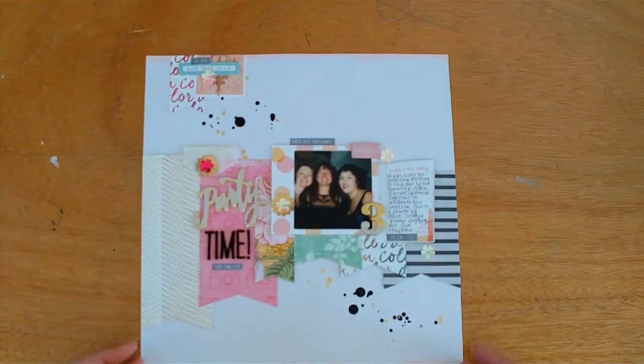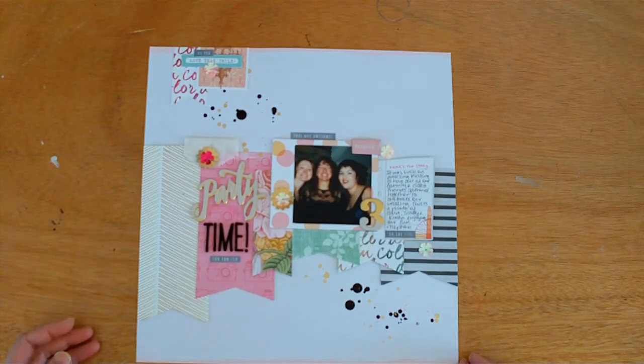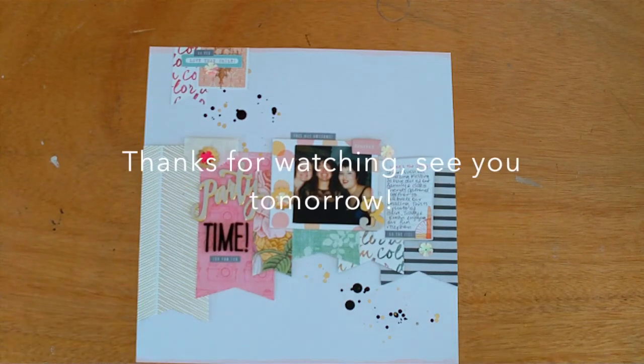Thanks for looking and I'll be back tomorrow because it's Friday with my Child Free Friday video.